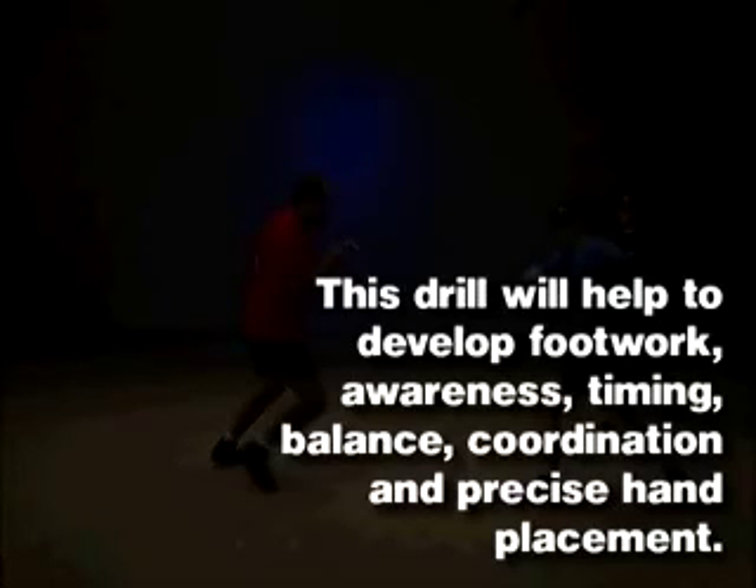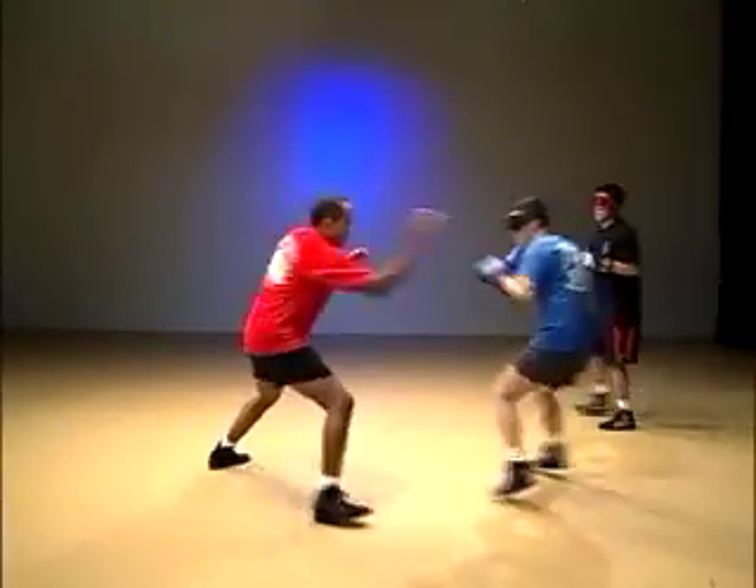The purpose for this multiple assailant drill is to develop footwork, awareness, timing, balance, coordination, distancing, and precise hand placement.